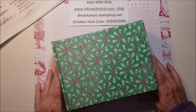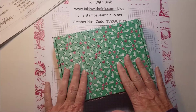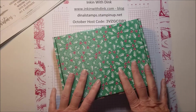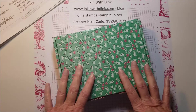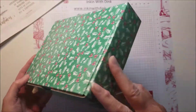Hello stampers, I'm Dena Lanzendorf at Ink and with Dink and welcome to my video. I am so excited about the product I'm going to be featuring in today's video — it is absolutely fabulous, super easy to work with, great even for beginners, and it's just a really fun project.